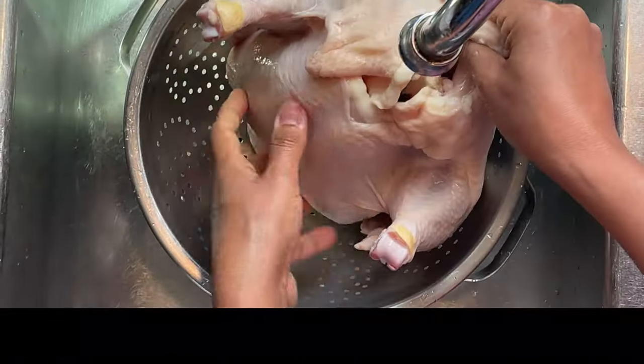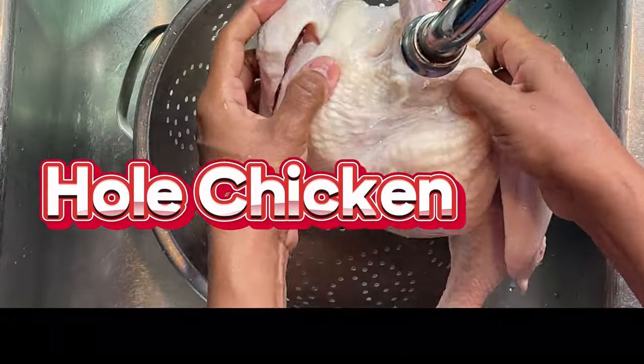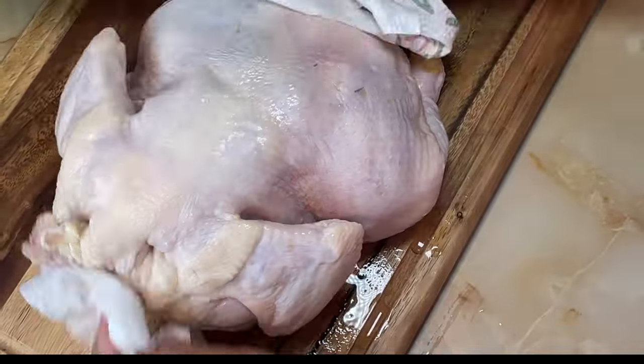First we need a whole chicken about four pounds. We rinse it very good in and out using some paper towel. We dry pad it evenly.